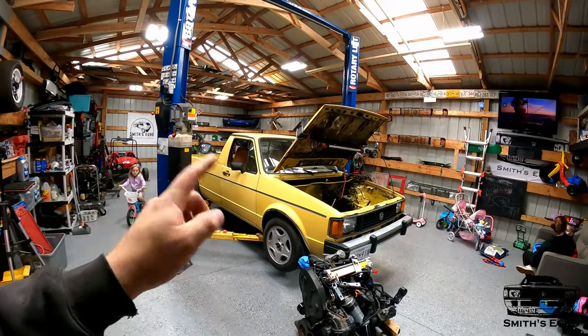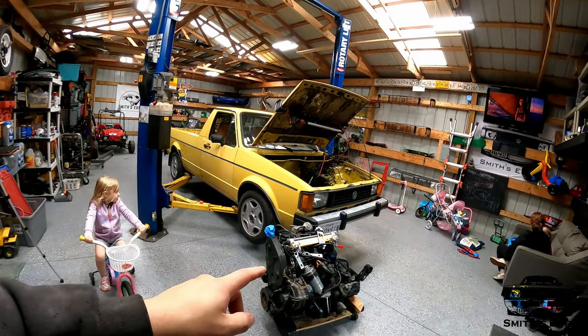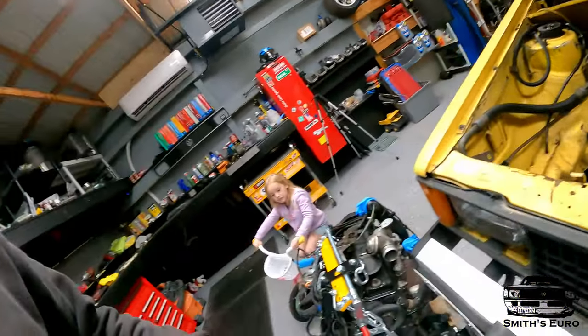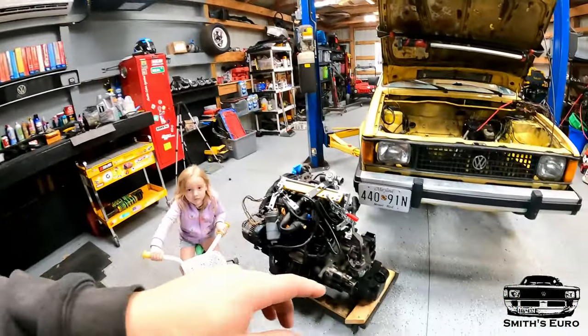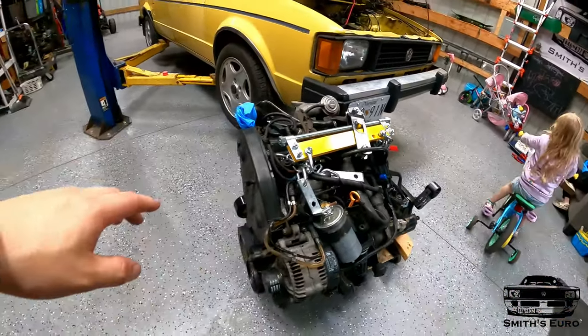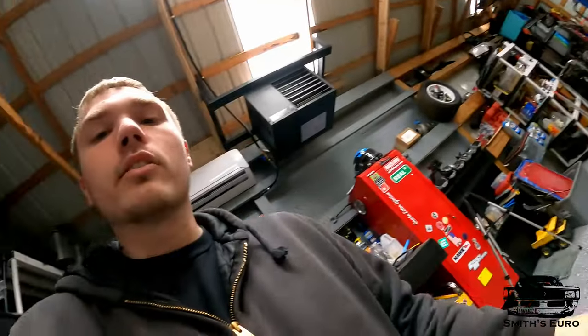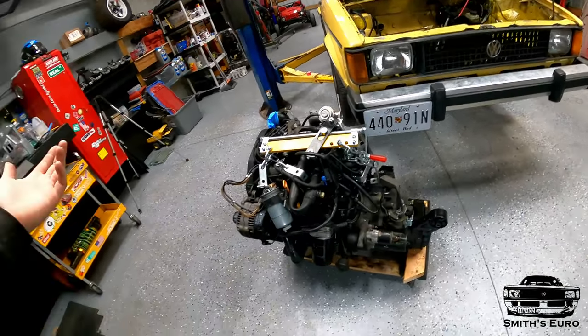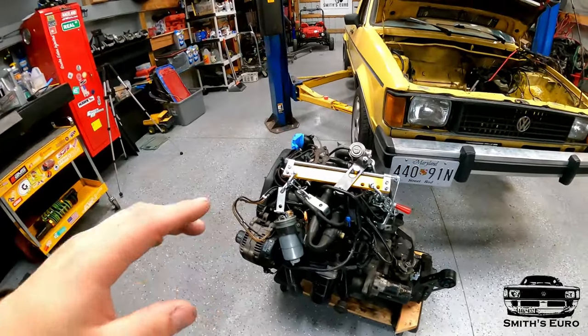Welcome back to Smith Hero YouTube channel. Today we're back working on the Mark 1 Rabbit pickup. We're getting the AHU TDI engine with an O2A, and we put an O2J shifter in the car. There will be its own video on that. We're mounting it with the Tech 53 engine mount or trans mount, and we have a stock gas engine mount over there. Our goal today is to get this mounted in the car — I've never put one of these setups in the car, so we'll see how it fits.